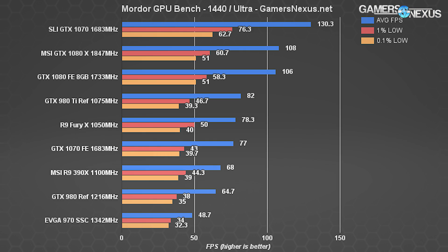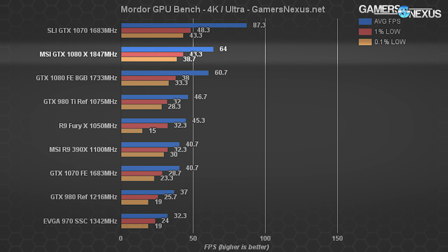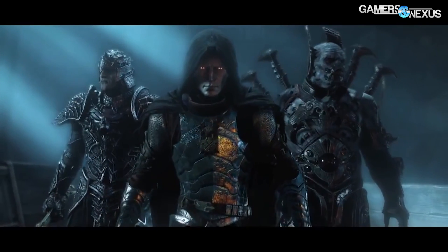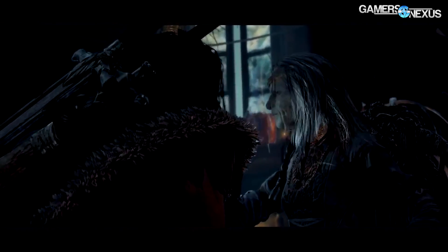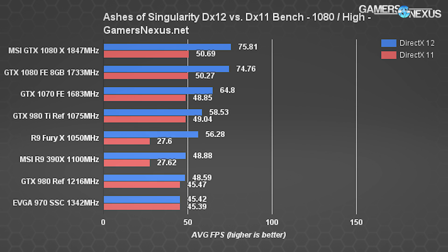Shadow of Mordor at 1440p puts us at 108 FPS, a 1.87% climb over the Founders Edition card. At 4K we see a couple FPS gained, amounting to about 4% improvement overall. As with previous titles, none of this is overall impressive but it's somewhat expected for what is effectively a factory-overclocked GTX 1080 — the differences should shine most in thermals, noise, and theoretically overclocking.